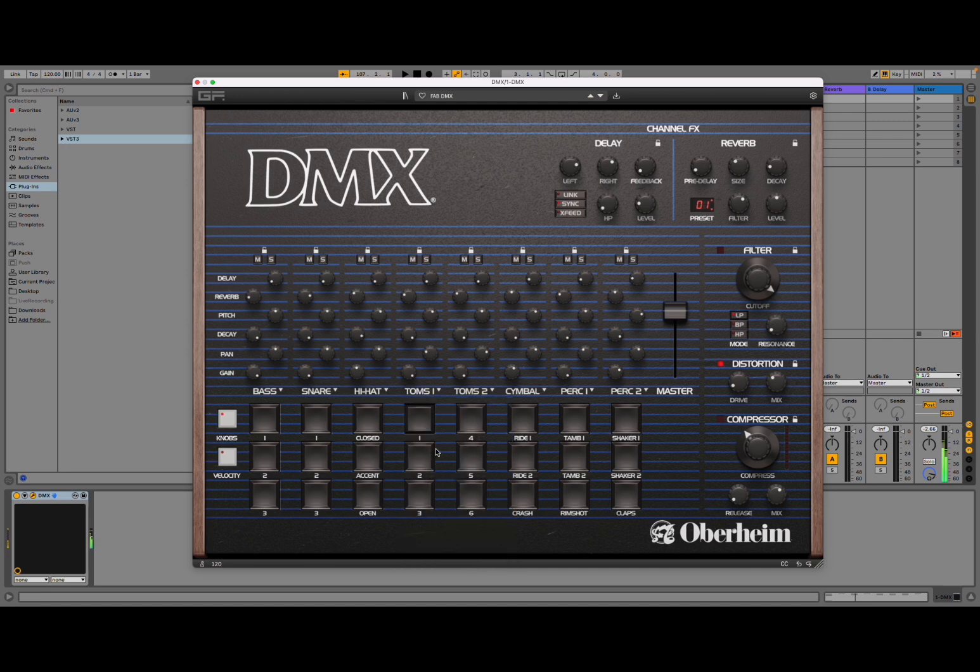Sound from the DX. Let's try some cymbal — ride, classic, taped, lo-fi. Some percussion as well, and we are on percussion two. Lots of different options.